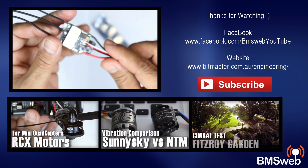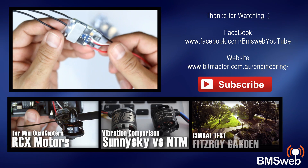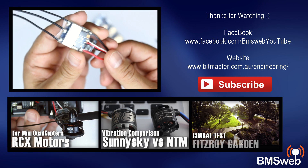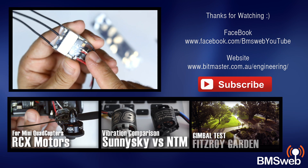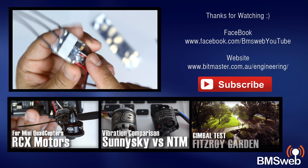I'll have a link in the description for these. By all means, check them out. They're quite well priced and delivery wasn't too bad, it was quite quick. We've got eight of these running at the moment and I've got another eight on order. I'm quite happy with these, they work quite well.